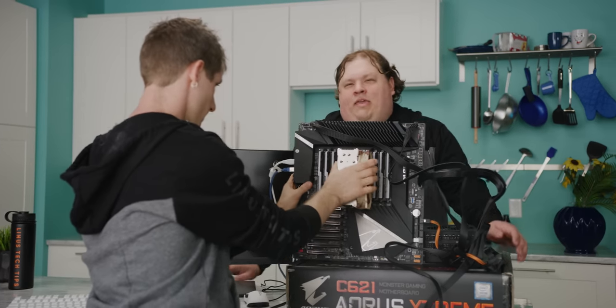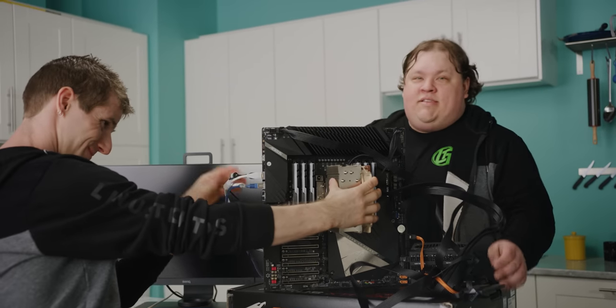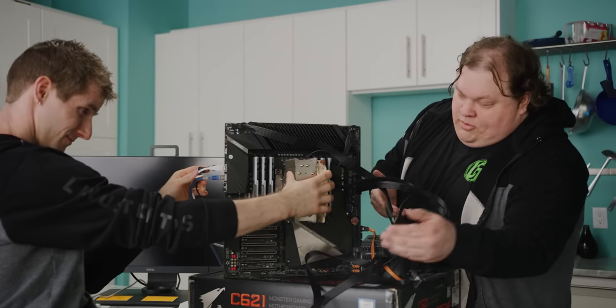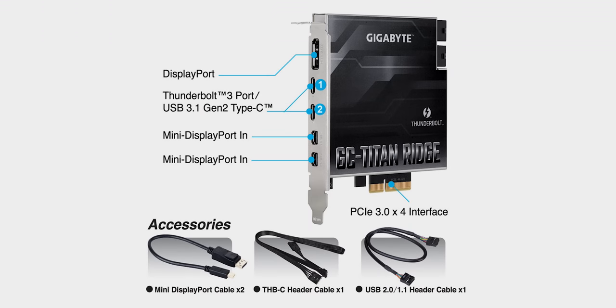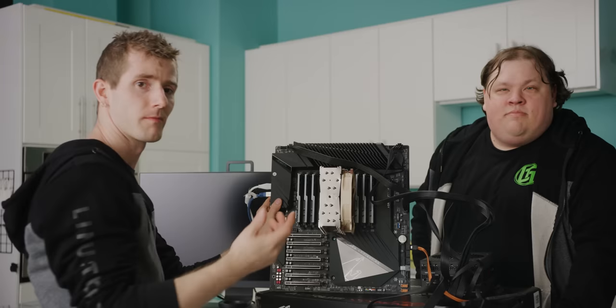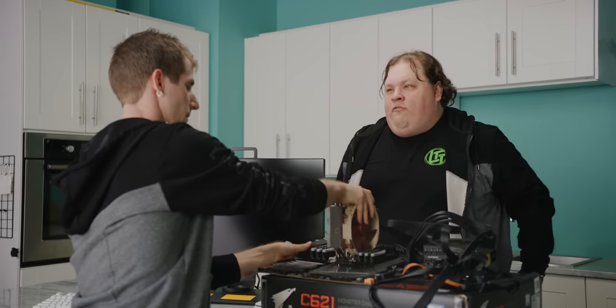One area where we will be making compromises though is external expansion. Our board does have a header to install a Titan Ridge Thunderbolt 3 card, and if we were so inclined we could pass through a DisplayPort signal from our GPU for the full Mac experience. But we're limited to just two of those, instead of the six or so Apple offers with two on the front and four on the back.